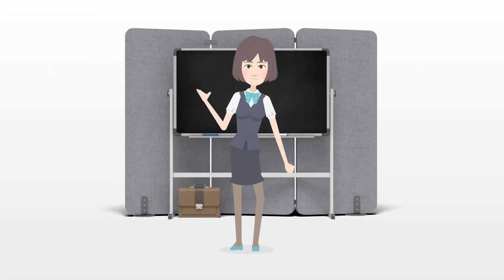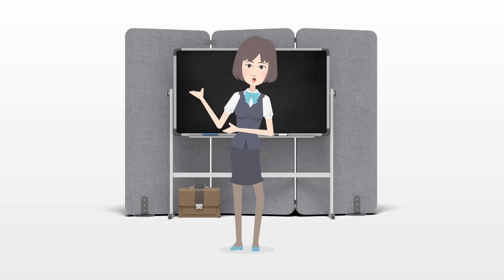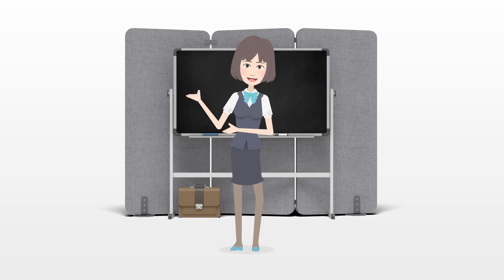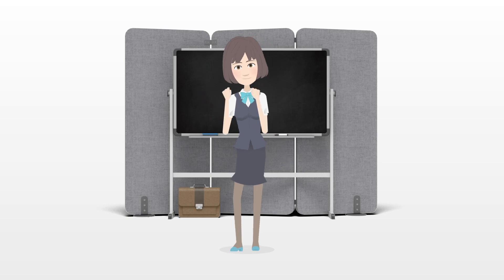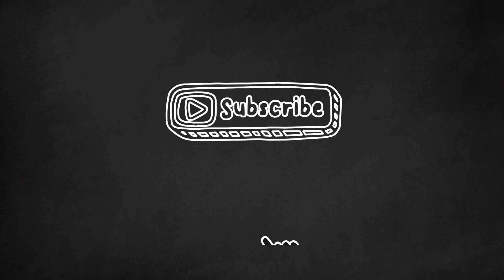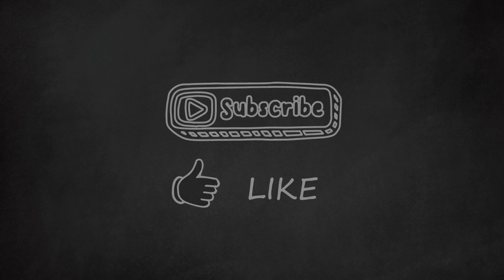Things you'll need: soft cloth tape measure, drafting paper, recycled paper bag, pencil, scissors, tape, fabric pencil, fabric scissors, 1 yard (1 meter) fleece or other warm fabric, 1 yard (1 meter) coated cotton or other water-resistant fabric, straight pins, sewing machine, thread, 1-inch (2.5-cm) Velcro (self-adhesive or sew-in).